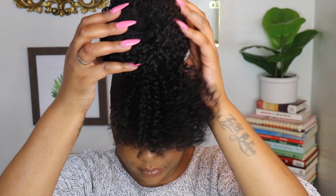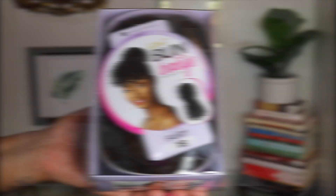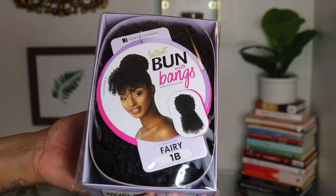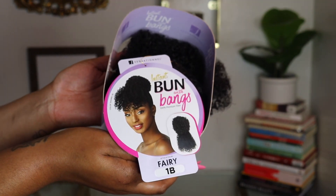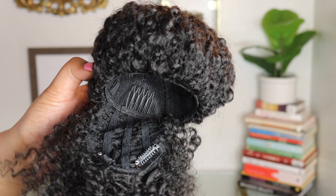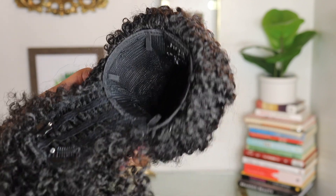Hey friends, if you want to see how I install and style this super cute and affordable full bang bun unit, stay tuned. This video isn't sponsored, but the unit is by Sensational — it's their Instant Bun with Bangs in the style Fairy 1B. The bun is already pre-made and has combs for a perfect install.